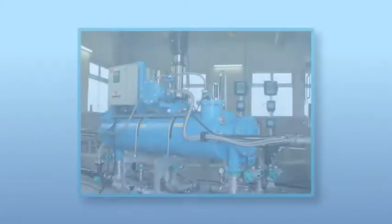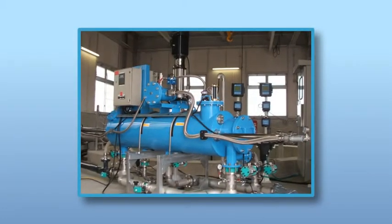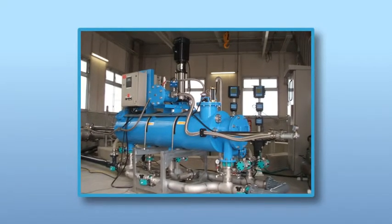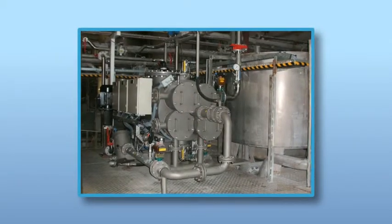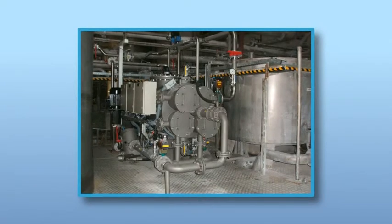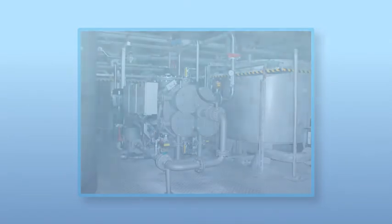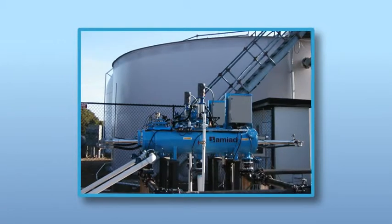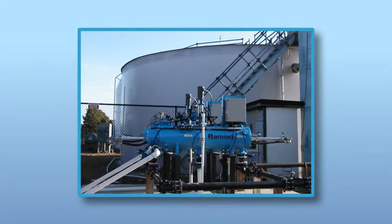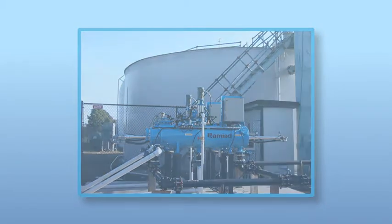AMIAD AMF microfiber filters have been marketed and installed worldwide for almost two decades. These innovative self-cleaning microfiber filters are continuously installed in potable water treatment plants, effectively removing Giardia and Cryptosporidium. The AMF filters are used in wastewater polishing applications, as well as industrial applications such as paper mills and power plants. The AMF technology has been successfully tested and is being applied as a pre-filtration solution at desalination plants worldwide, treating water as fine as 2 micron, dramatically reducing NTU and TSS levels.